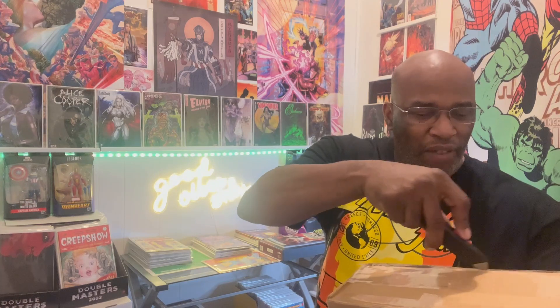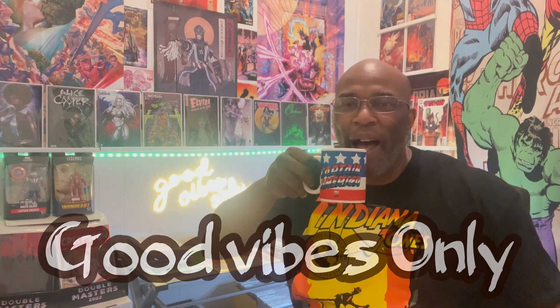Thank you guys for supporting me on that last video — it did really well. Let me give you the answer to that last question: the question was who did Jubilee see as a mother figure. Somebody said Wolverine — I bust out laughing, but nah it's not Wolverine, and it's not even Storm. Actually the person who she saw as a mother figure was the White Queen. I really appreciate you guys participating in that little trivia because I get a big kick out of it. Make sure you check out the next video when we drop the Hot 10 List — everybody's sipping their vibe juice enjoying the hobby together.